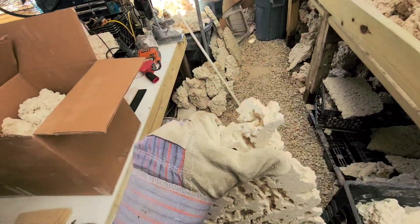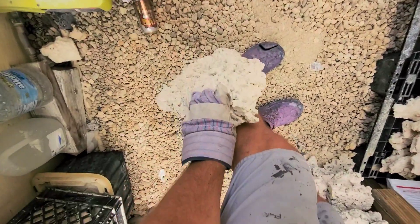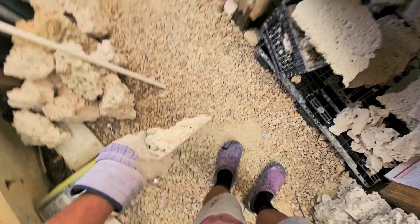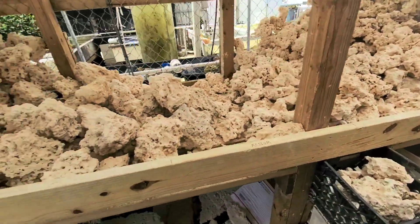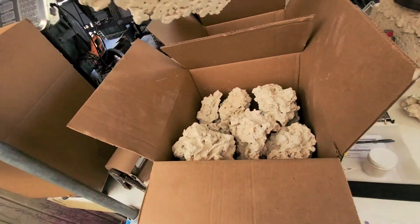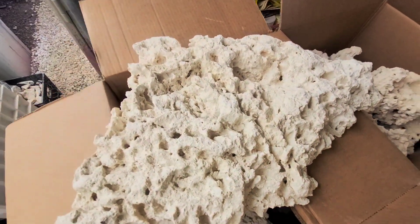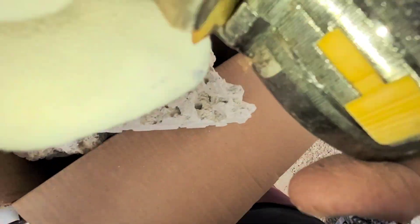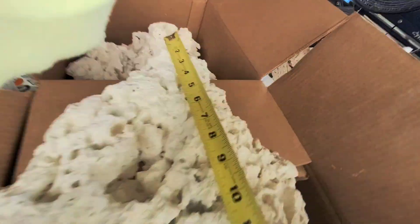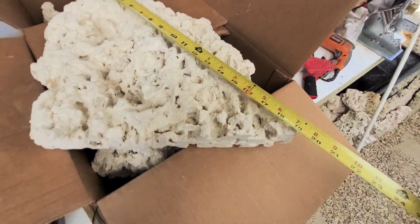Look at this one. I don't know if you guys can tell how tall that is, but it's almost up to my knees. I don't have any measurements here — oh yeah, I got a tape measure right here. Let's see, about the max I can fit is about 18 inches. Yeah, that one's 20 inches.